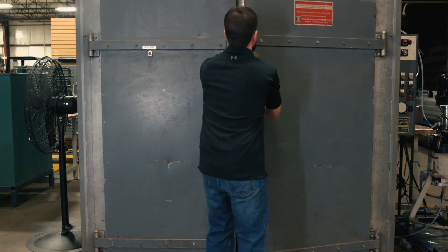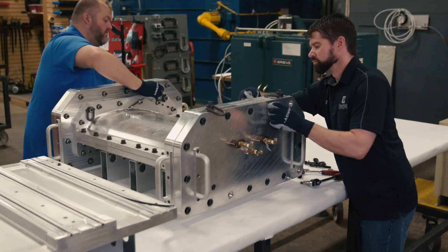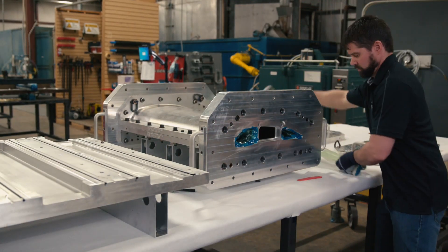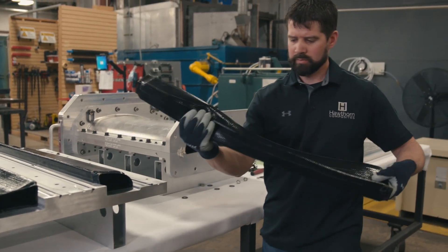After the cure is complete, we remove the mold from the oven and disassemble both end plates. Next, vacuum bags are removed from each cavity and the elastic smart tools are extracted with low force from the cured composite part.